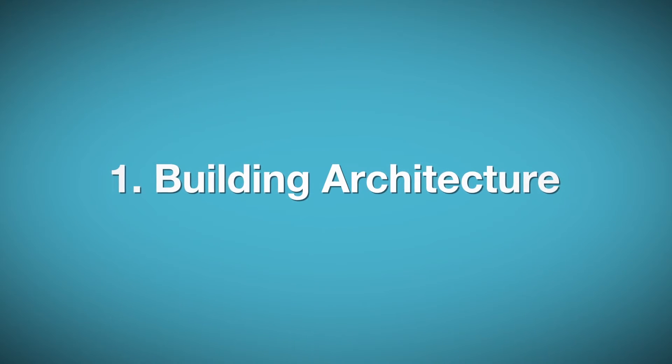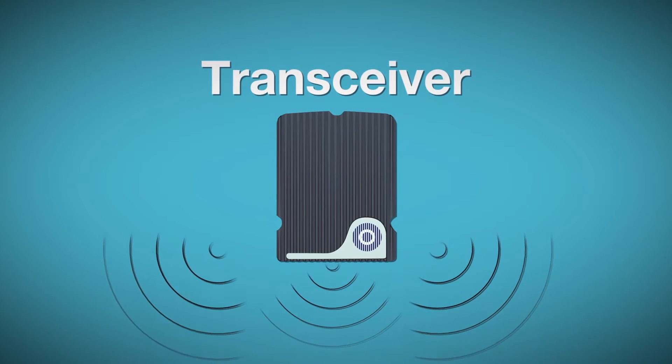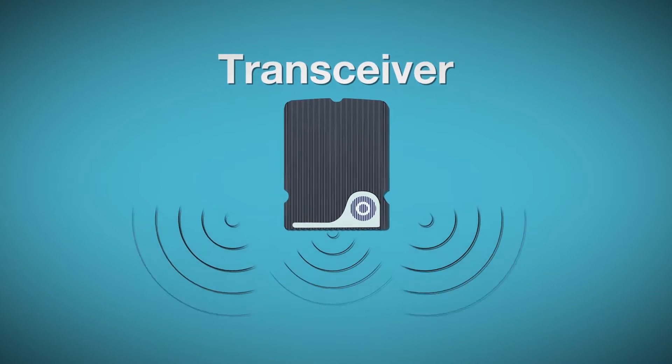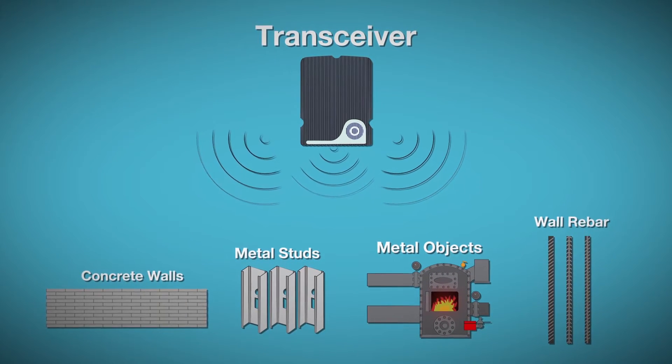First, understand the building structure. Are there architectural interferences with RF propagation of signals to and from the transceiver modules, such as rebar-reinforced concrete walls, metal studs, or metal objects including metal-coated glass?